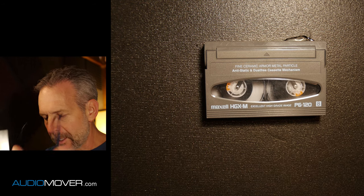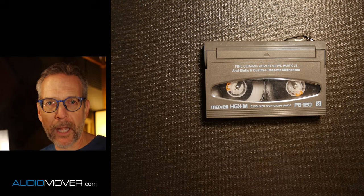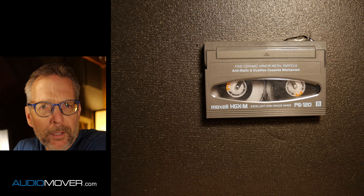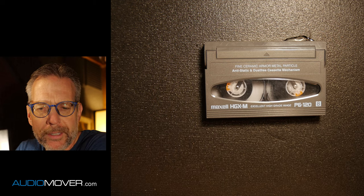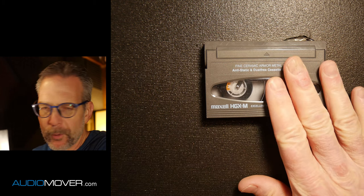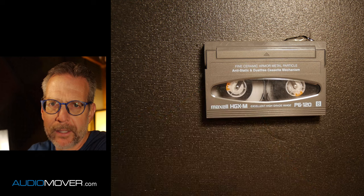Not long after that, something called hi-eight came out, which was slightly higher quality. And then a little bit after that, something called digital eight came out. That was one of the first times that we actually took digital and put it on videotape, and it was done on a format similar to this — it was the exact same case.